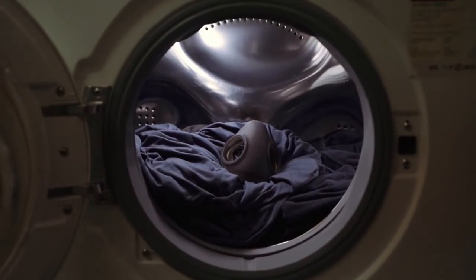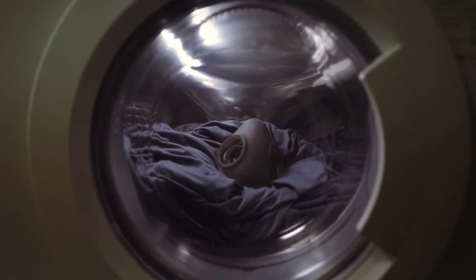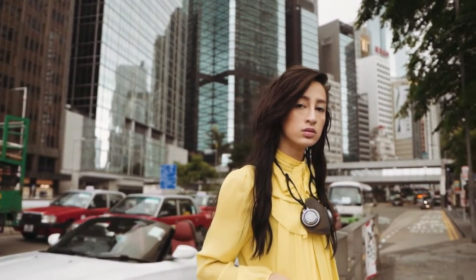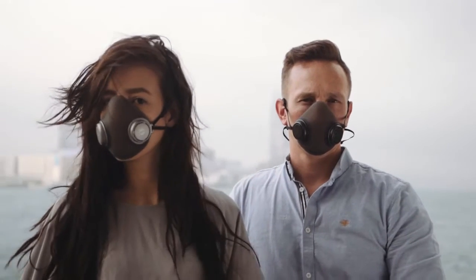The whole respirator can be machine washed. The silicone face piece can even be washed in a hot water cycle for extra sanitation if required. With a detachable extension strap, you can wear the mask over your neck when it is not needed. PureMe — the gas mask that you can wear every day.